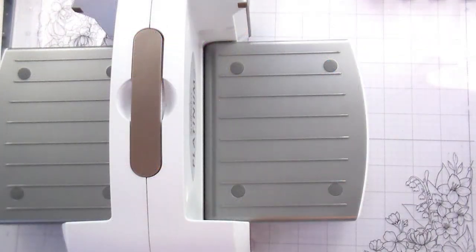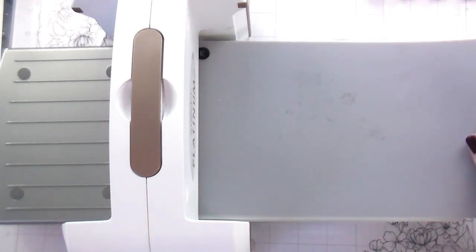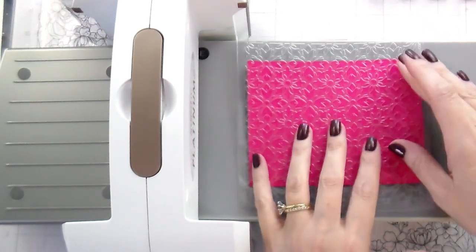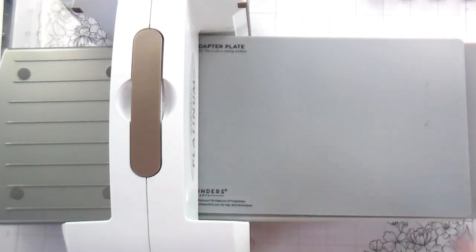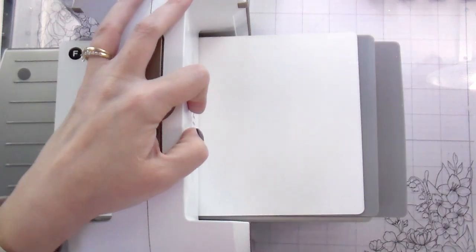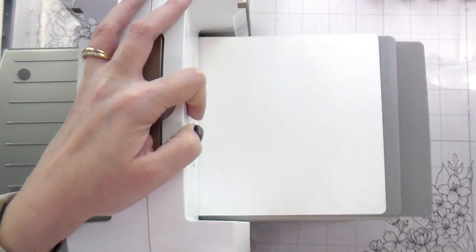Here is the sandwich I have. I'm using a Spellbinders Platinum 6. I have the base plate and an embossing mat. I do have the universal plate system, but you don't need it — you just need the embossing mat. Here I have my cardstock — I've spritzed the back with water, not super heavy, just light enough to make it damp. I'm going to put my stencil on top of that, then the adapter plate, then a shim. Everybody's machine is different, so you may or may not need the shim. If you have the original embossing plate, it is pretty much the same as the adapter plate, so you'd be able to swap that in your sandwich.